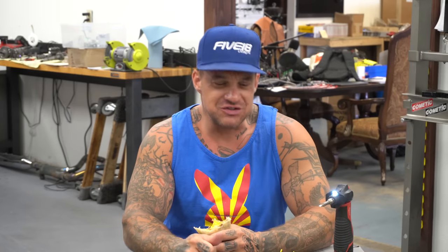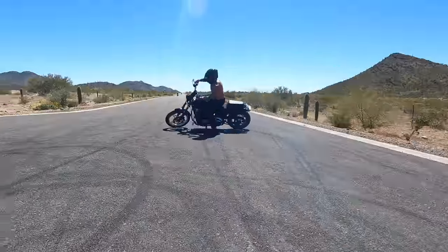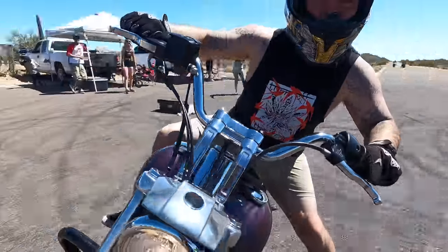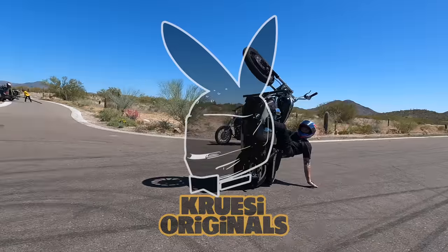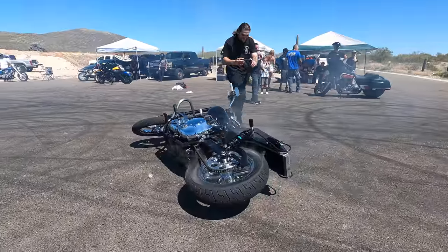You guys want to learn how to solder today? Today on Cruising Originals I'm going to teach you how to solder some wire after I eat this burrito. Today I'm going to teach you how to solder some wire because on Harley-Davidson soldering wire is a really important thing to do.